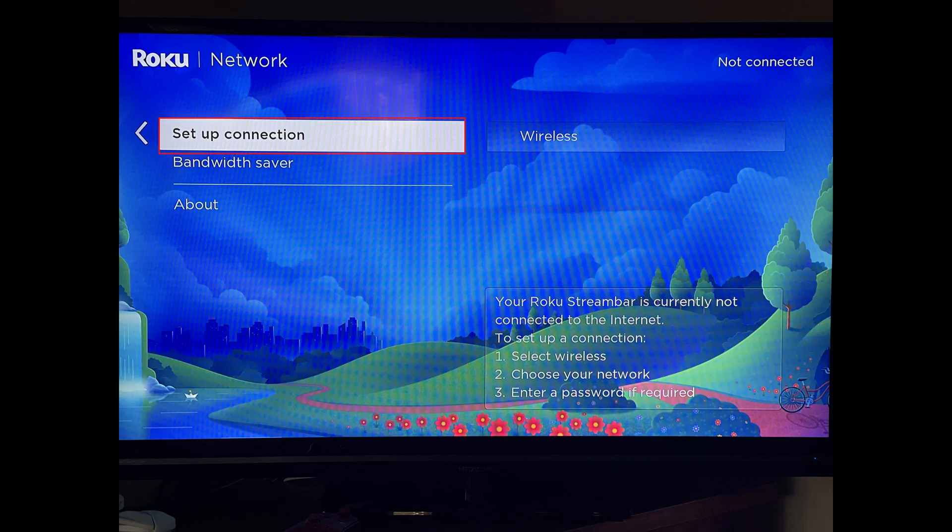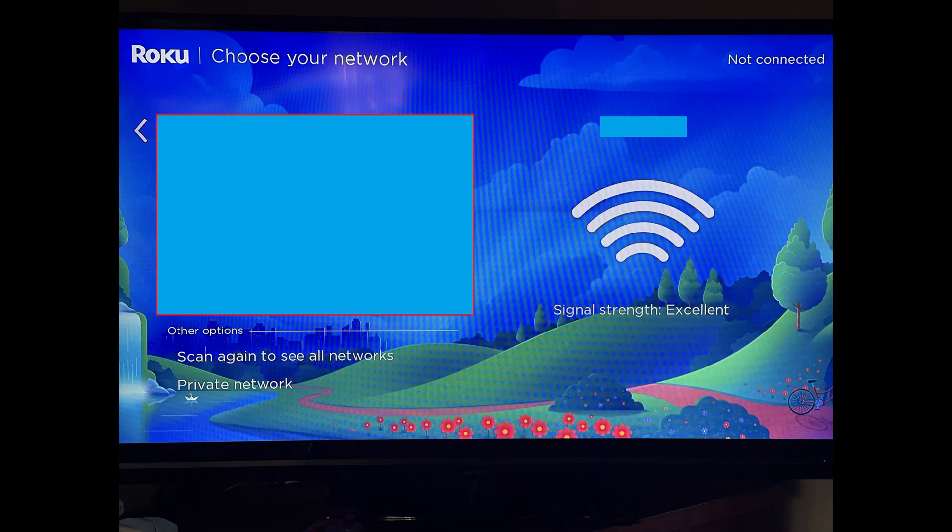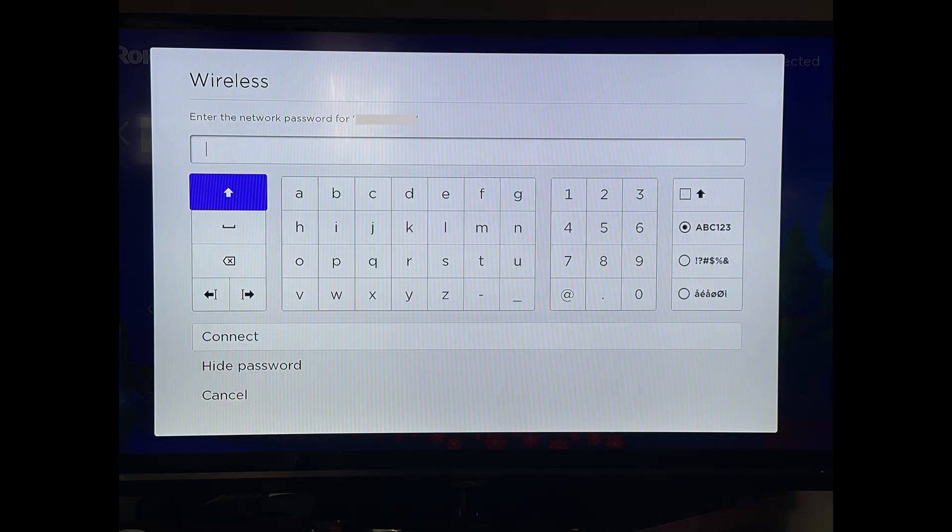Step 4: Click Setup Connection in this menu, and then click Wireless in the next set of options. You'll see a list of detected wireless networks. Step 5: Click the Wi-Fi network you want to connect to.